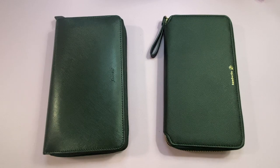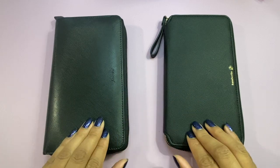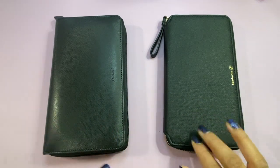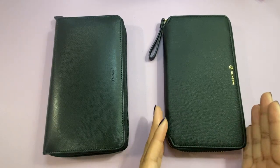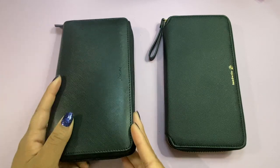Hi friends, welcome back or welcome if you're new. My name is Hirelli and today I'm going to try to do a little comparison of these two covers. This one here is from Hobonichi and it's the Hobonichi Notte — N-O-T-T-E — and this one is the Filofax Personal Zip.